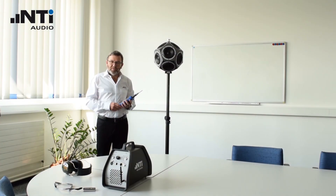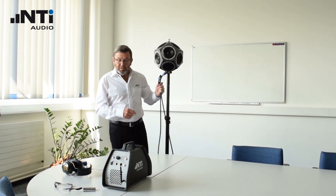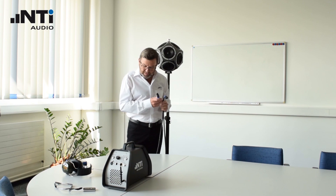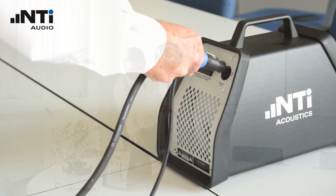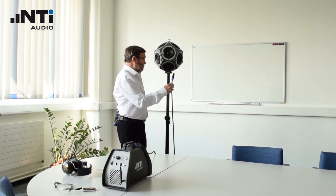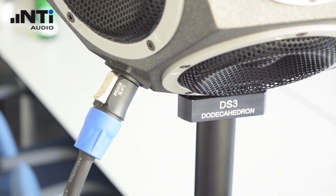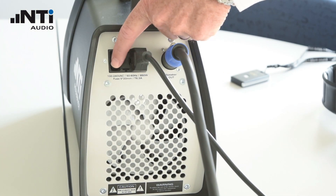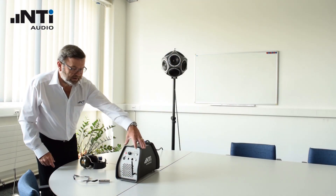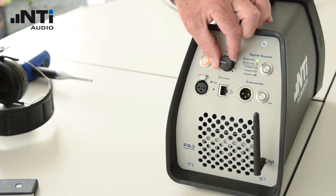As a sound source, we'll be using the built-in pink equalized noise from the PA3 amplifier. With the speak-on cable, connect the PA3 to the DS3. Switch on the PA3. Select the equalized pink noise source and turn the level to about 9 o'clock.